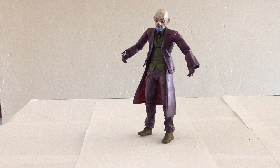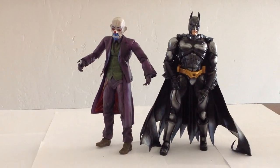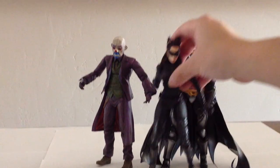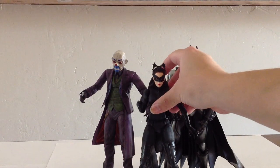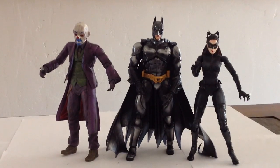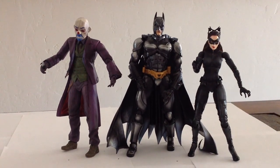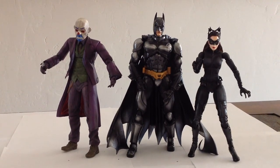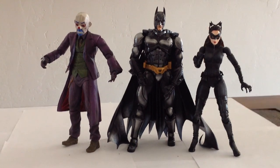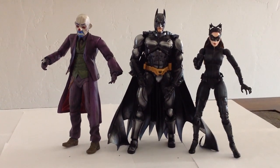So there's the Joker. We'll put him next to Batman. They're in pretty good scale with each other, compared to Catwoman, who — if you can get her to stand still — is a little too small by comparison. But Joker, I think, is a pretty good scale, if not maybe just a tad too tall for Batman. So all in all, none of the three are perfectly in scale with each other, but they're close enough, so I guess we'll give them a pass. As separate pieces, I think each of these figures looks pretty nice.